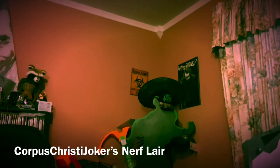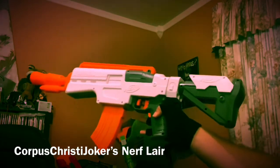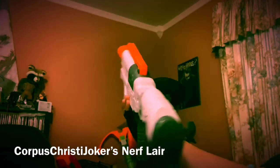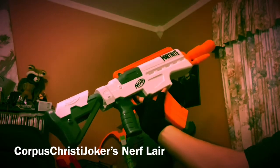Finally, without further ado, my overview — over-review of the Nerf Fortnite IR, which is awesome. I do have the banana clip in there, just because once I put it in, I think it looks the best with it in there. I think it is so cool. Basically, this is a semi-auto, battery-powered blaster.